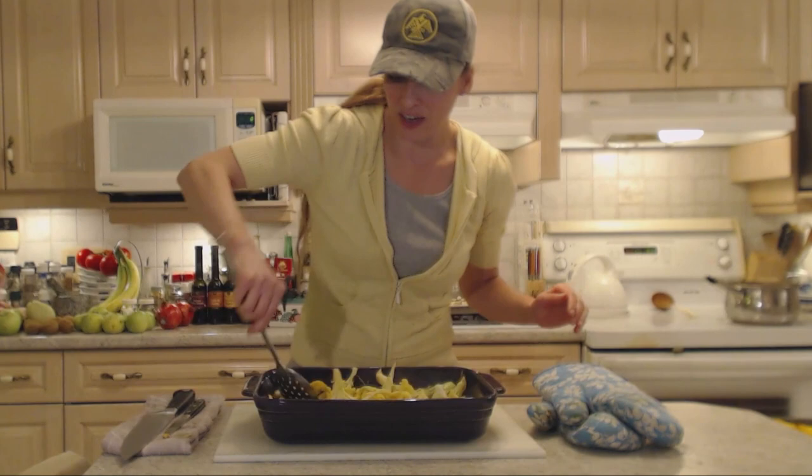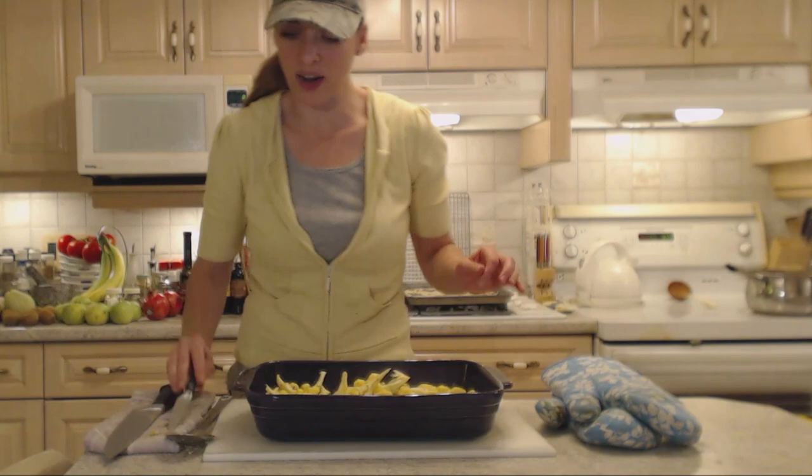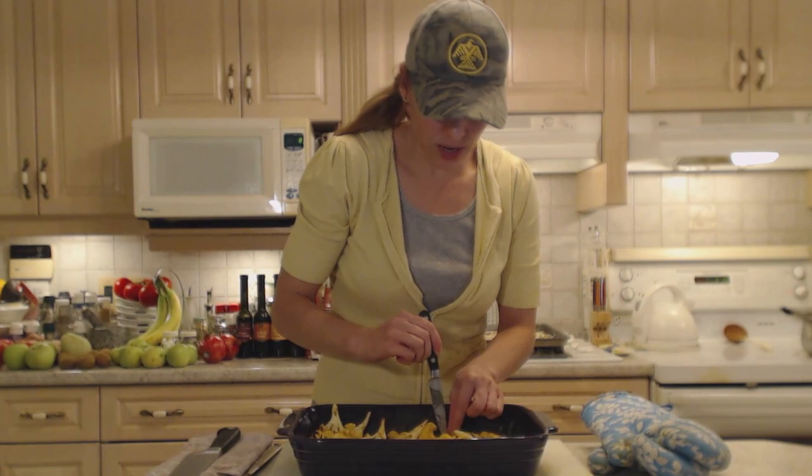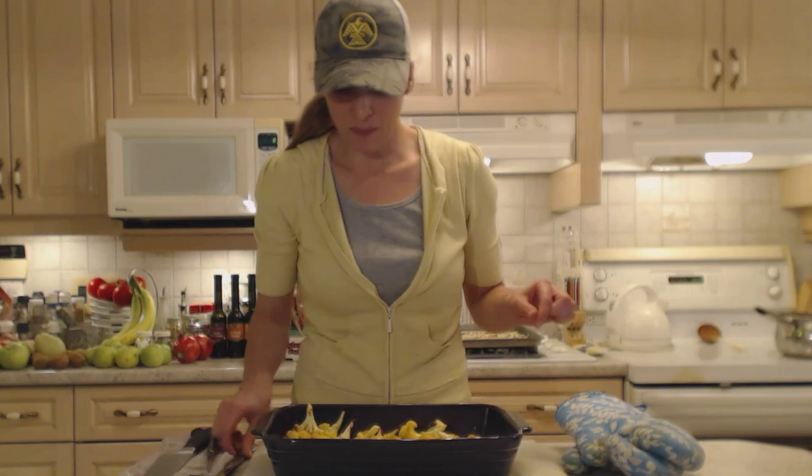Gorgeous. You want to get a nice little bit of charred bits on there. Once it's done, I'm going to test it for knife tenderness just to see how we're doing. Yeah, we're about halfway there. Back in the oven it goes. Now this cauliflower looks nearly done — it's been another 20 minutes. You want to make sure those stalks are nice and tender. I'm going to let it go maybe another five minutes.